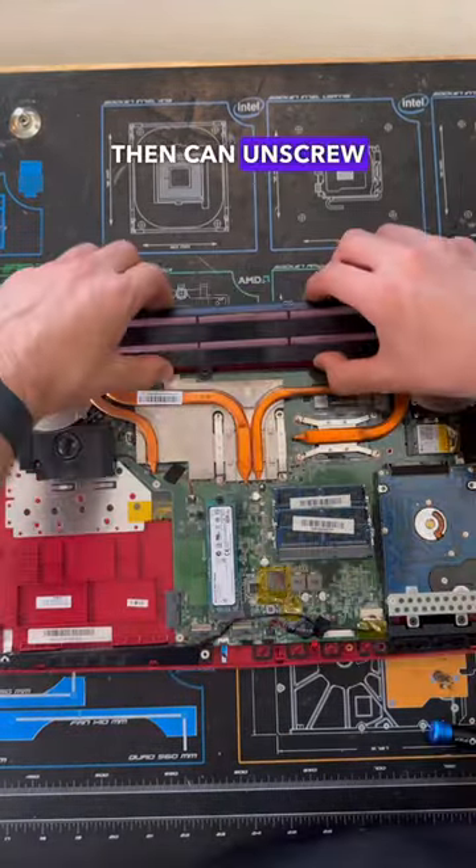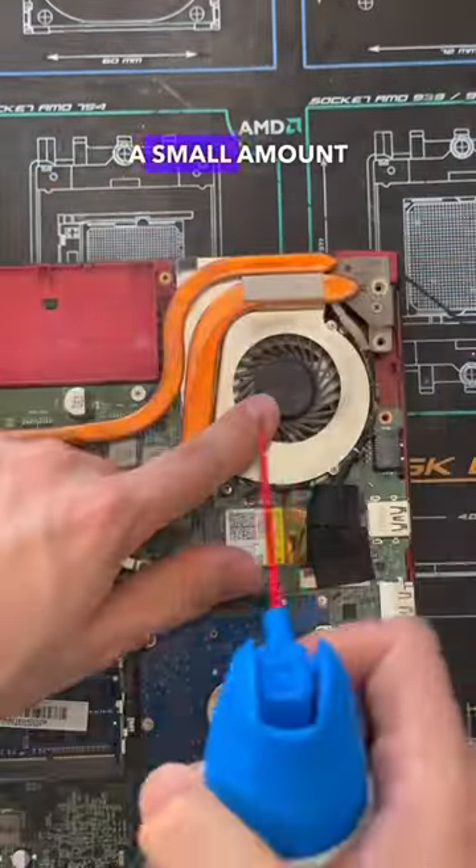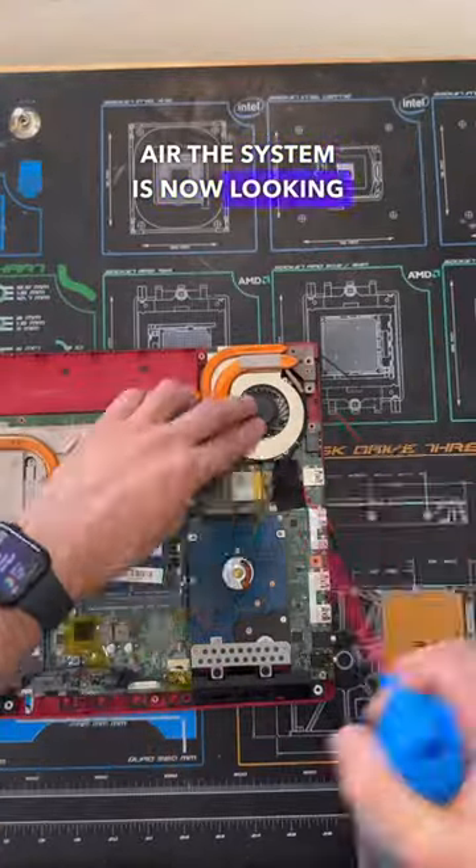From there we can unscrew and remove the internal battery — and look how dirty the inside of this laptop is. With just a small amount of compressed air, the system is now looking way better.